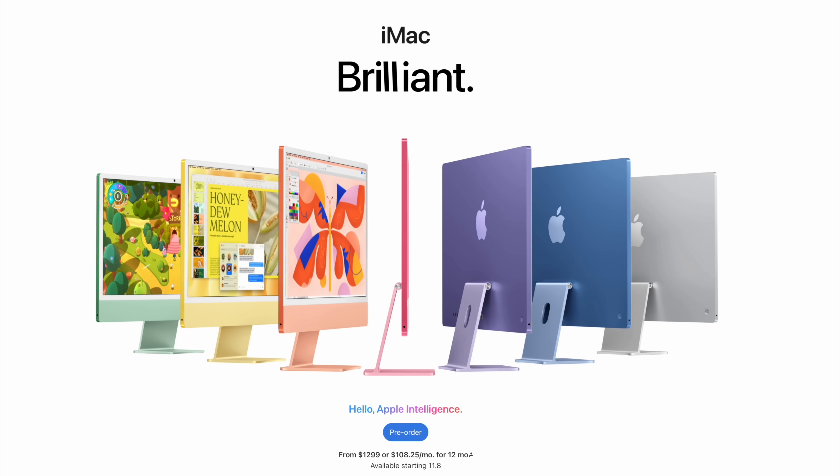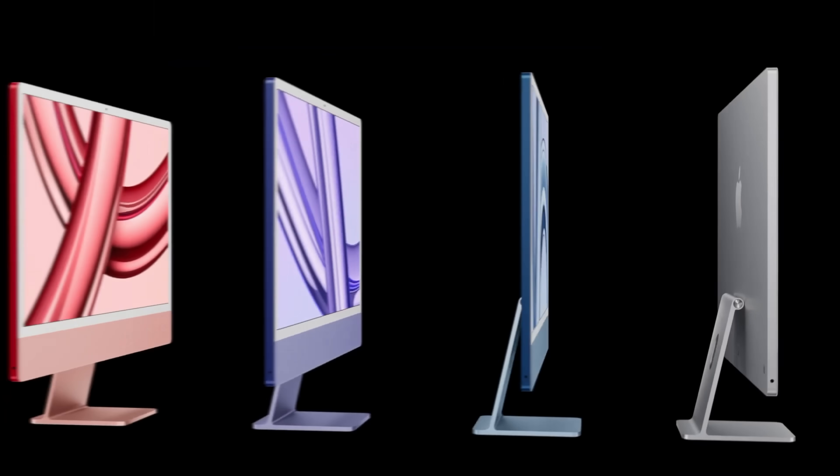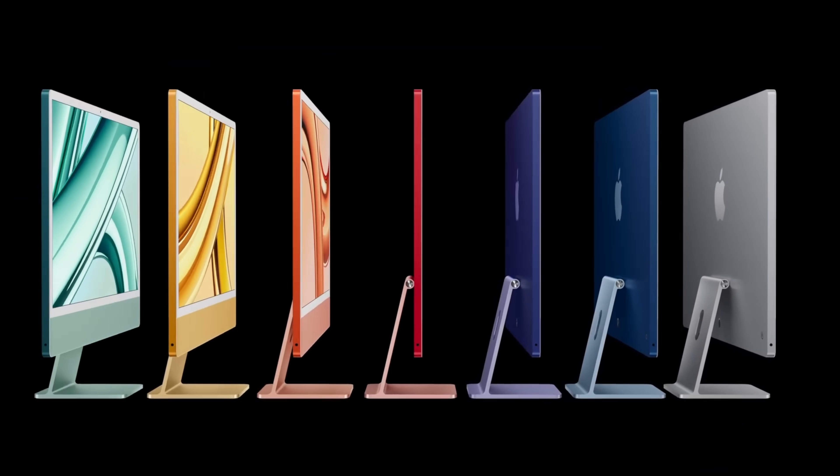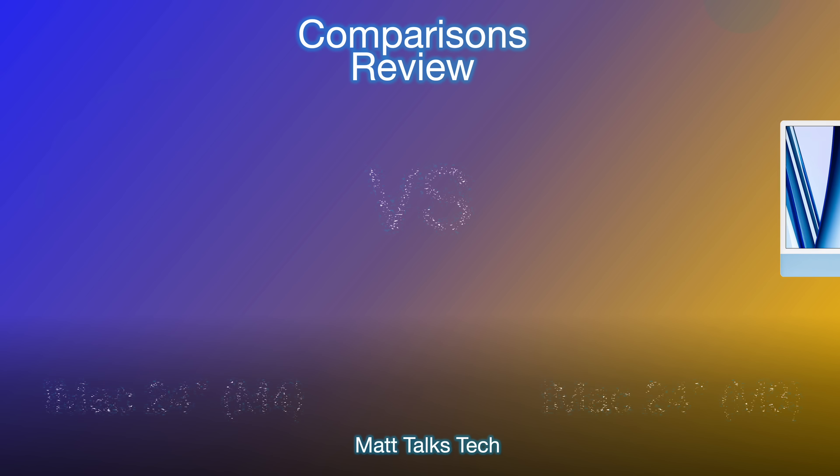The M4 chips are rolling out into Macs, and with the iMac 24-inch we have the new M4 inside. But how does it compare to the last generation that came out only a year ago with the M3? Today I'm going to do a spec comparison review of the iMac M4 versus the iMac M3.